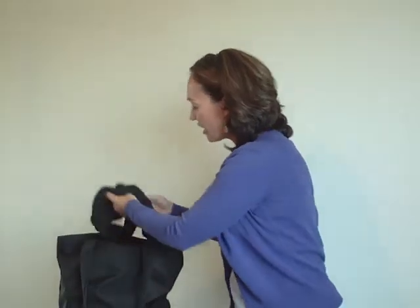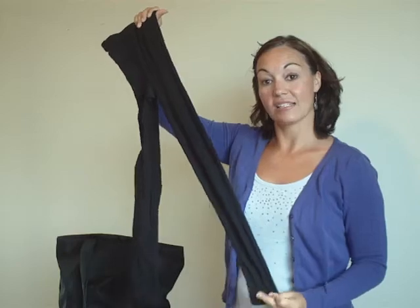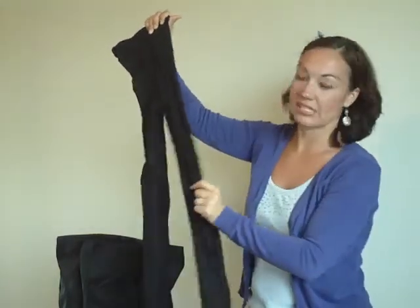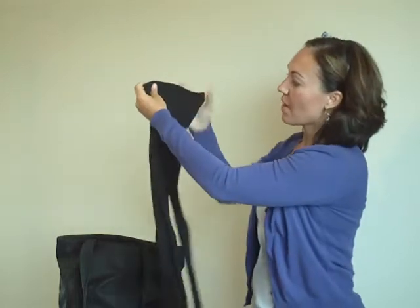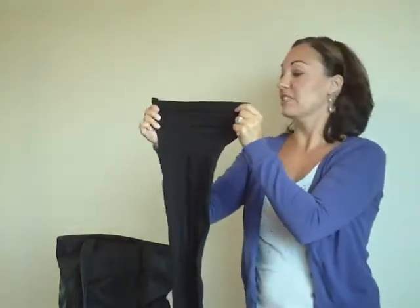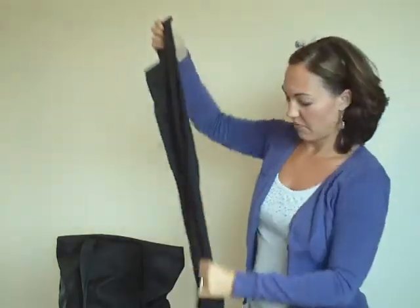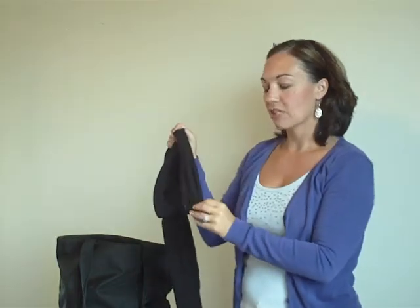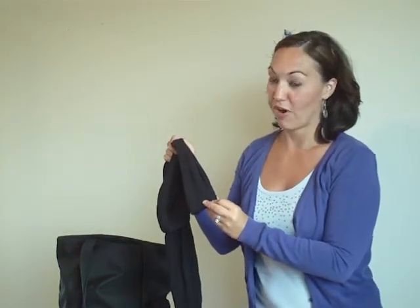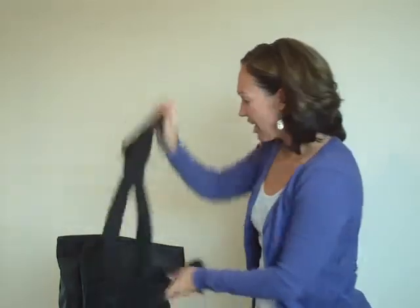For tights, over that leotard I've chosen this great pair of Capizio Black Ultra Soft tights. And just as the name implies, they are ultra soft with a really soft feel to them. They also have a really flattering waistline — it fits really snug, but it doesn't cause any bunching. I've chosen a footless tight because we're in modern class and we're going to be dancing barefoot for the most part, although I have some shoes I'm going to show you in a little bit.